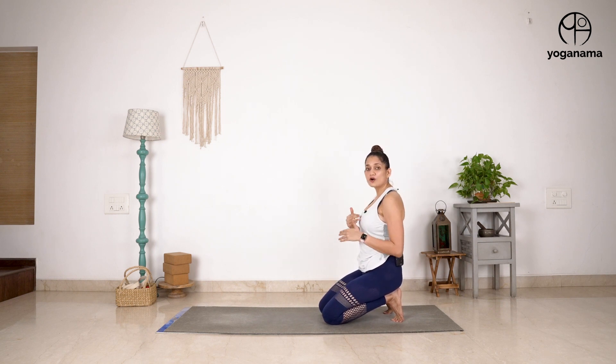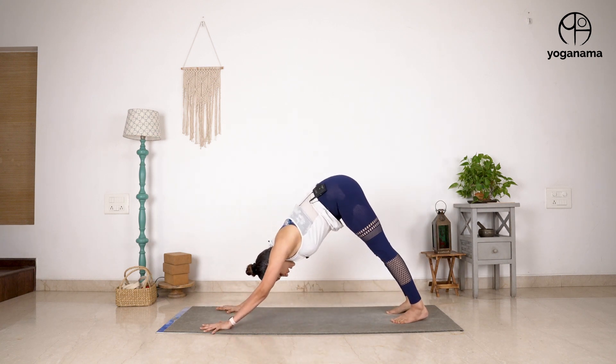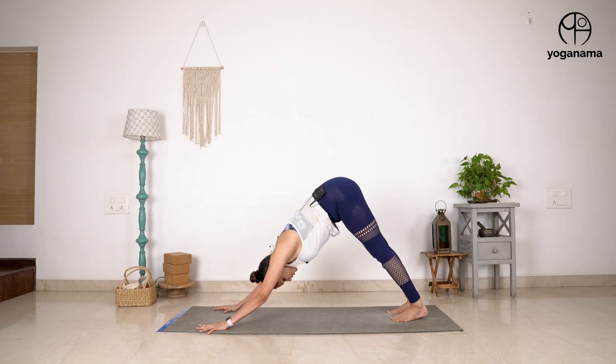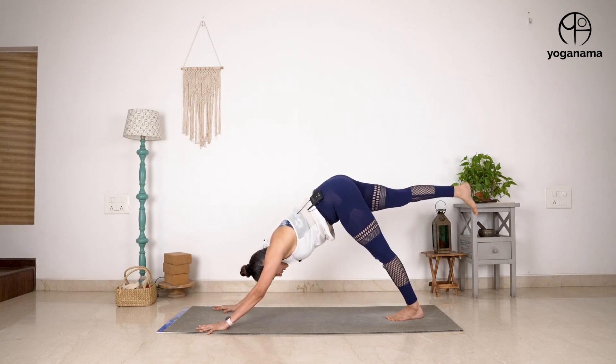Let me show you how you can develop this practice. First of all, as you are in Downward Dog, I want you to include a practice in your daily routine which is also called Vyagra Kriya. So let me show you how it's done.